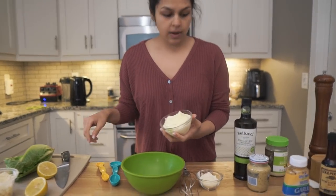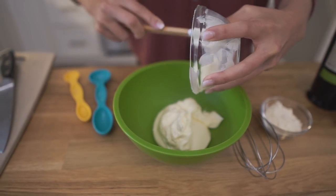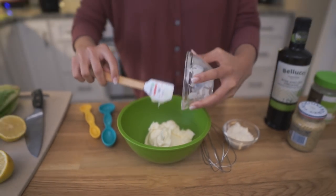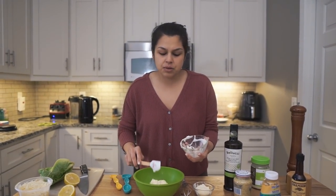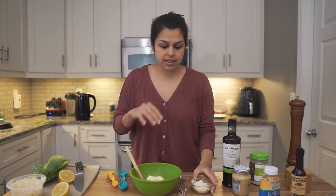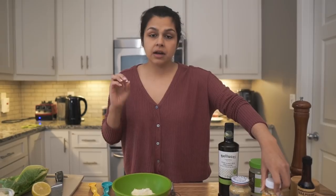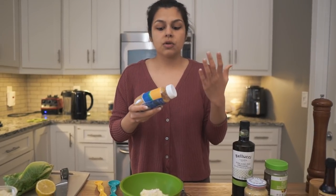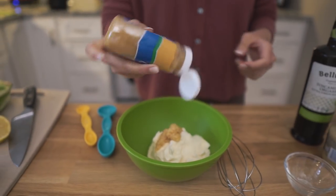One cup of mayo to a bowl. I know traditional Caesar dressing has anchovies, but I'm not a fan and I don't want to dice them up. You can add them, or just put anchovies right on top of the salad. All we're going to do is add the rest of the ingredients and give it a nice whisk. We have one fourth cup of grated Parmesan — you can always add more. And then another big flavor booster is garlic. You can mince up two fresh cloves, or use squeezed garlic, which we're going to use here — about a tablespoon and a half.